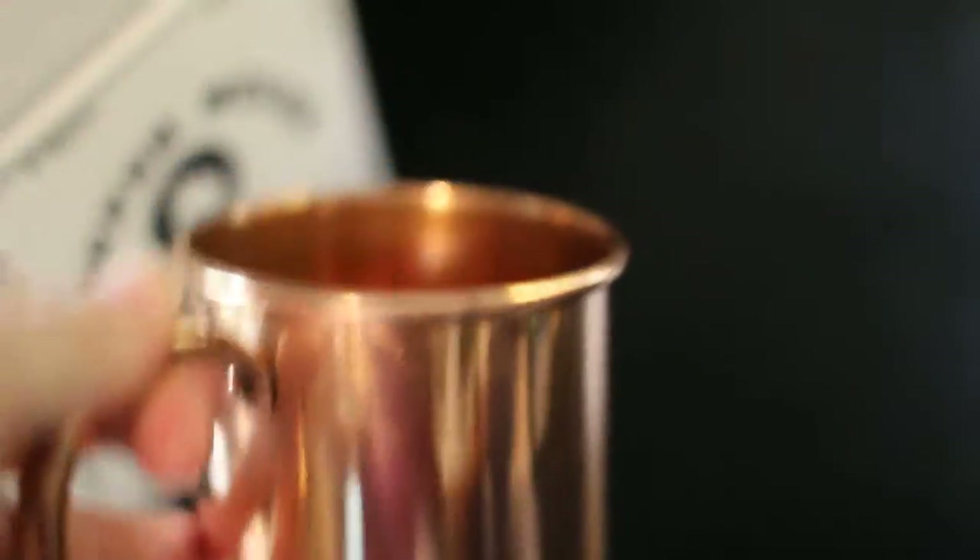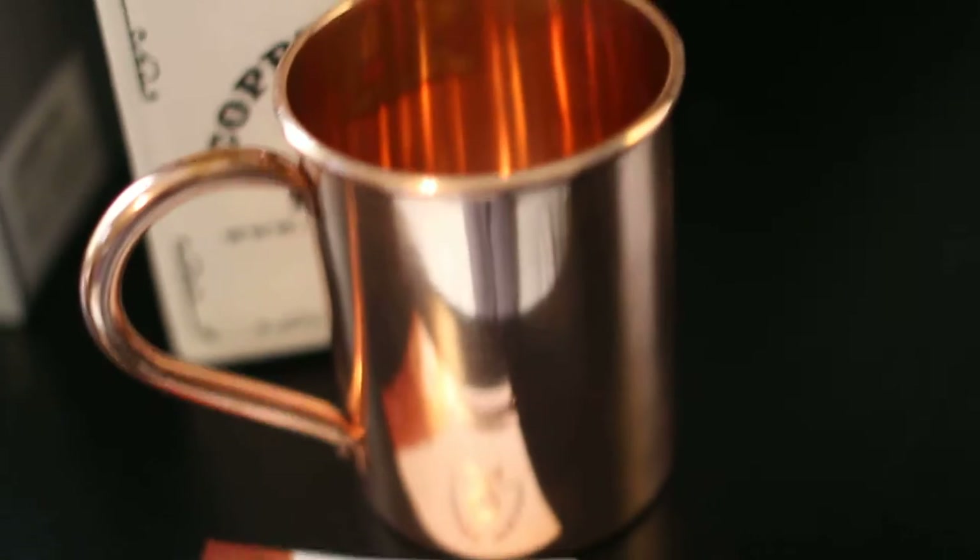Very, very nice, very attractive, sturdy, well made. I really don't know much else to tell you about it other than it's a really nice quality mug.